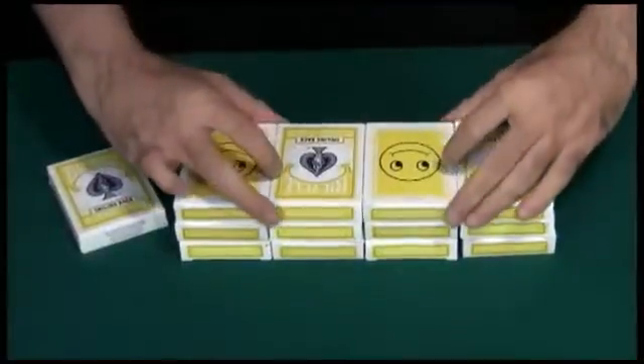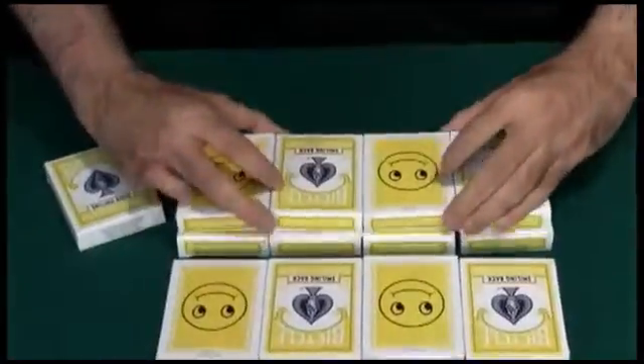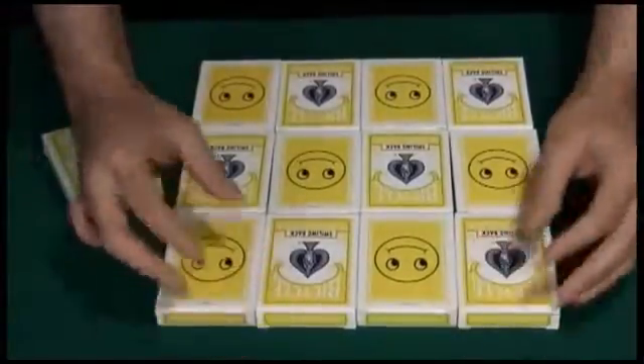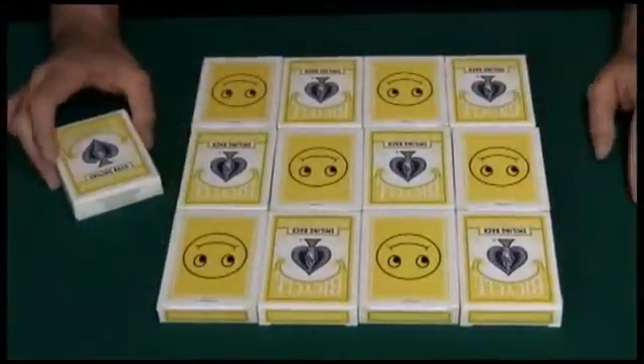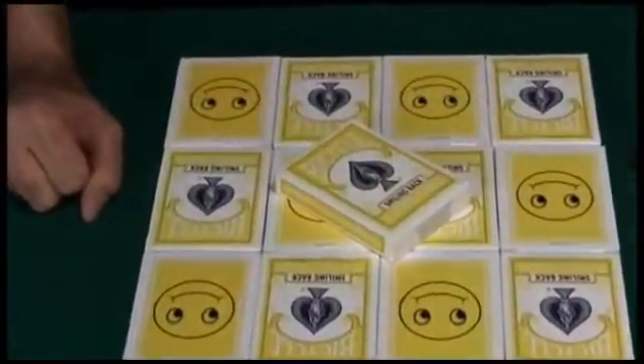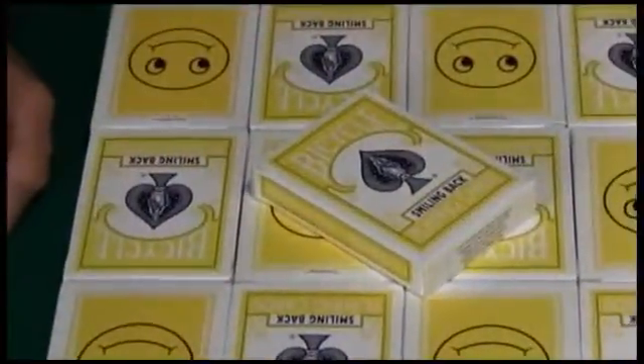The Smiling Assassin card routine was originally released in the 1980s. It became a runaway bestseller. The original cards were bridge-sized cards. We later upgraded to poker-sized cards, then to Jamaica casino-quality cards. This is the ultimate set.